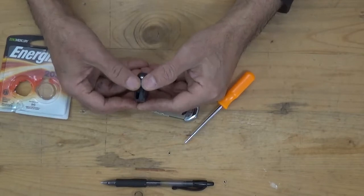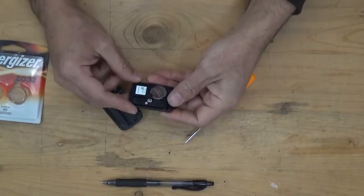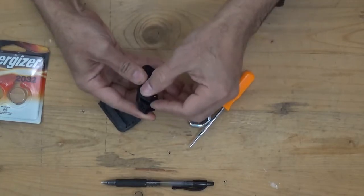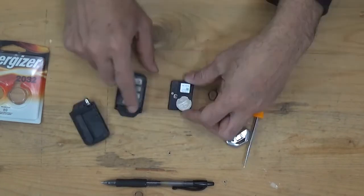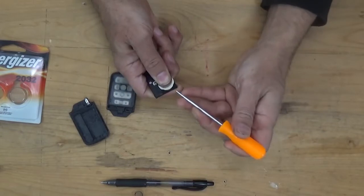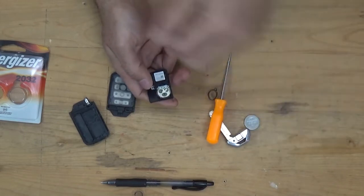The second step is to split the key fob with your hand and separate the battery holder from the cartridge. Then push the battery with your thumb and pry it with a small screwdriver like this. Remove the old battery.